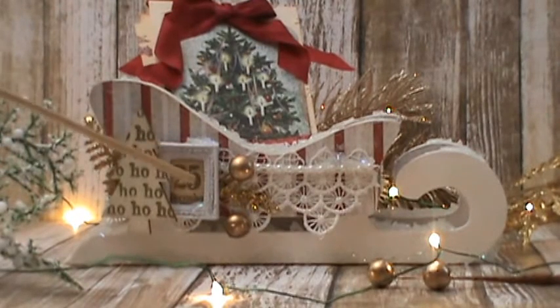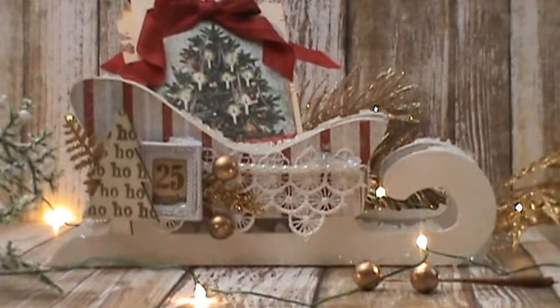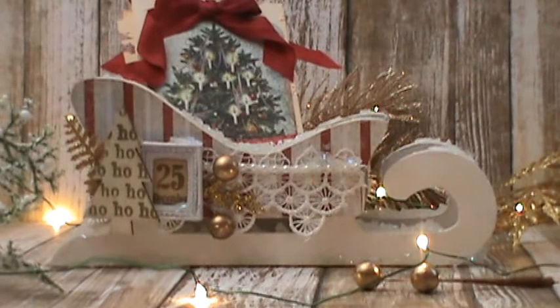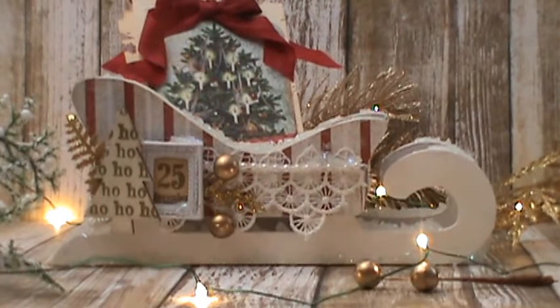I also used my little December 25th piece, which is a Tim Holtz from the Christmas ephemera pack. I cut it out and put it on one of these little resin frames — Melissa Francis, I believe, is that little frame. Then I had these little Christmas trees in my stash, and I took some gold embossing powder and some Versamark, stamped 'ho ho ho,' and then heat embossed it.